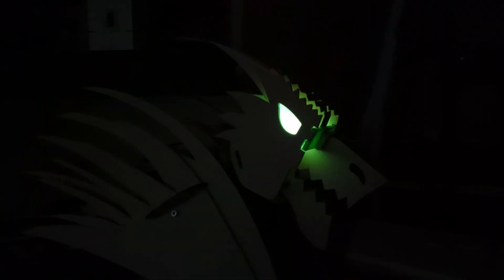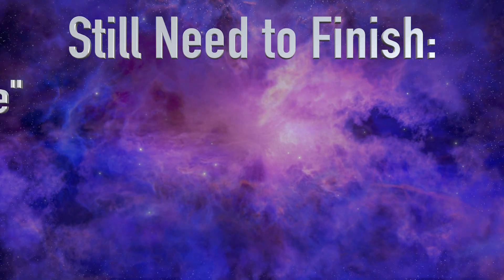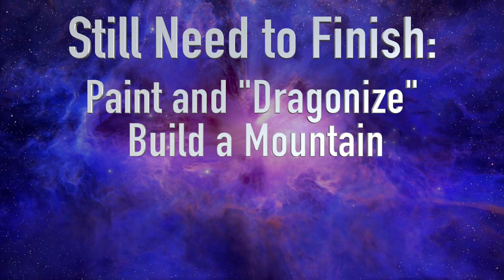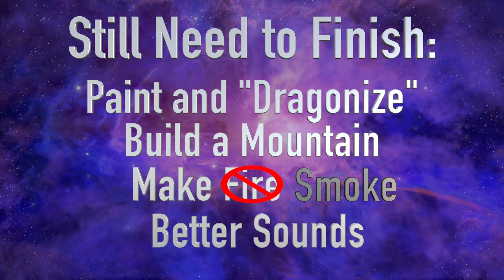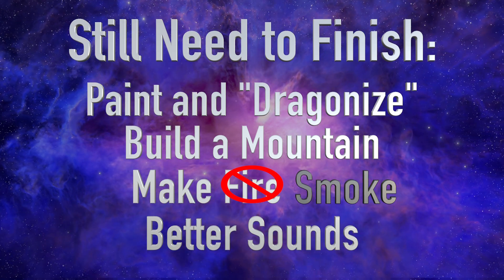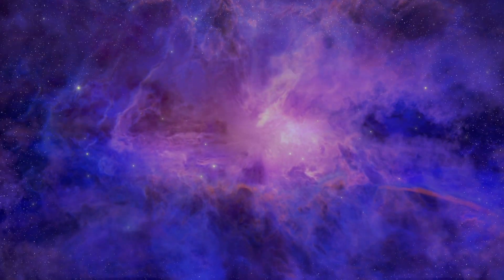Well, that's it for now. It may seem like we're done, but really we're only about halfway. These are the things we still need to do: paint and dragonize the body, build a base to hide all the electronics, add the smoke, and improve the audio responses. When we get all that done, we'll make another video to finish up the build. That's all for now. As always, thanks for watching. Till next time, adios.